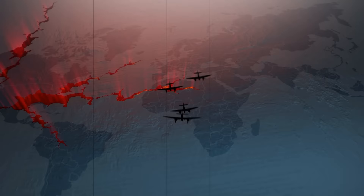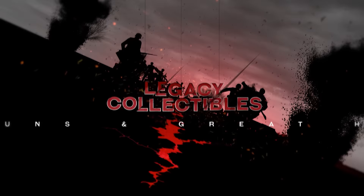Hey guys, I did a video several weeks ago about a dirty little secret, and some people took it the wrong way. Let me explain the two types of videos I do.